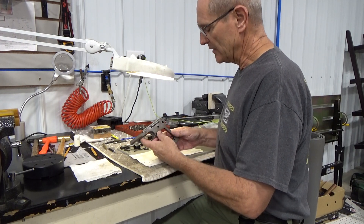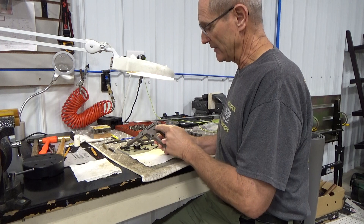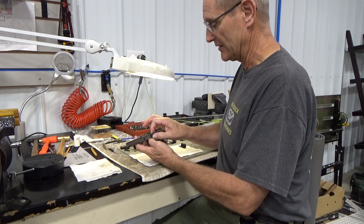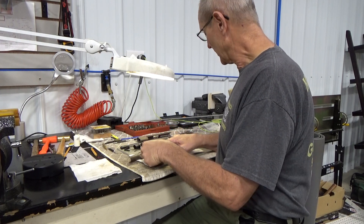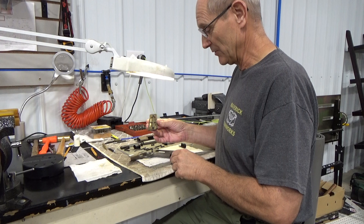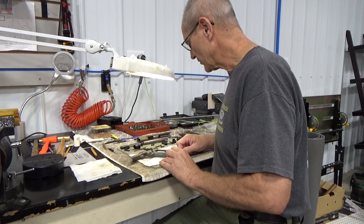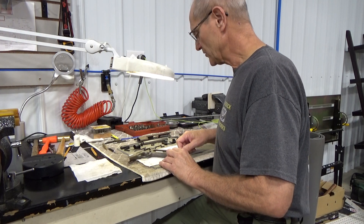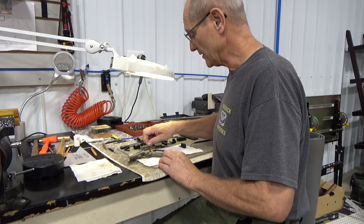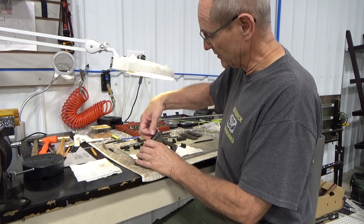A couple things I noticed right away: this little channel here — the tunnel where your spring detents go for the takedown lever and safety detent — was not staked. It just fell off when I took the gun apart. We have the tools to stake this on permanently. Also, when I removed the grips, the grip bushings came out of the frame. We'll take those bushings out, put them back in, and stake them properly so they stay. The ejector, which sits into the frame, is also not staked — it just falls out — so we'll take care of that too.